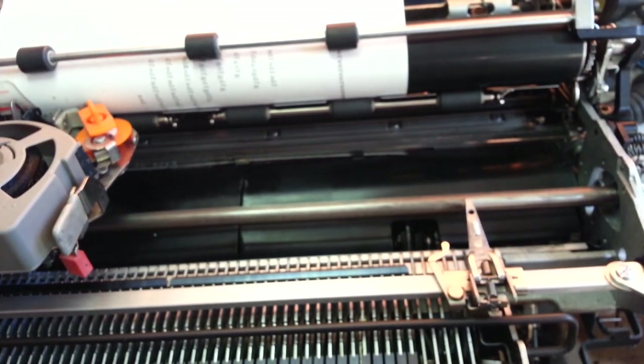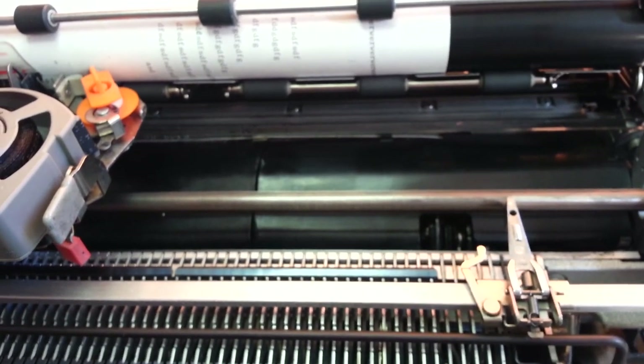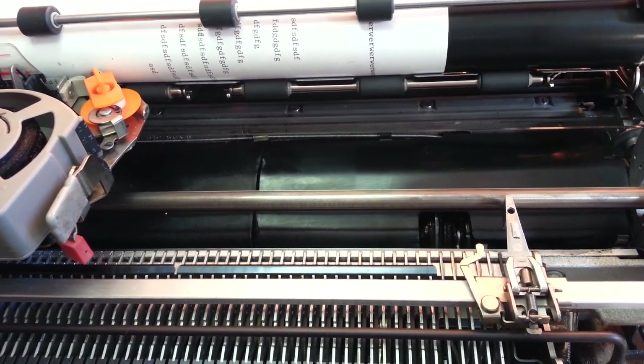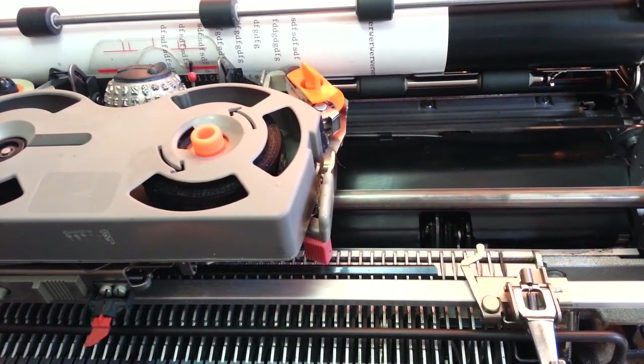Selectric 2 or 3 — I think all the Selectric 3's are rotary backspace, but some of the early Selectric 2's use a different method. Alright, we'll be in touch. Good day.